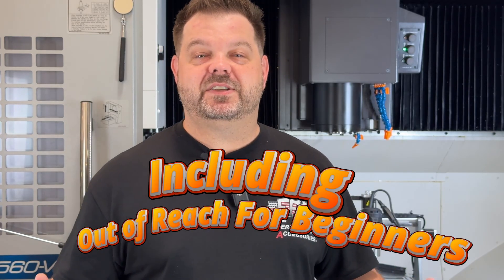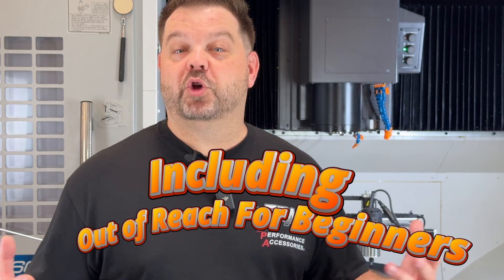I'm out in the shop and I'm standing in front of our Akuma M560. It's a Japanese-made, 18,000-pound behemoth of a three-axis vertical machining center. It's a three-axis CNC mill and I absolutely love the machine. It's fast, it's accurate, it's rigid, it's incredibly repeatable. It's everything you want in an industrial-grade vertical machining center.